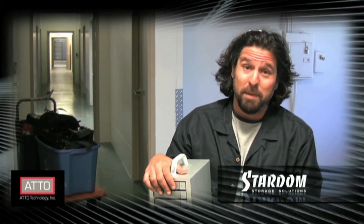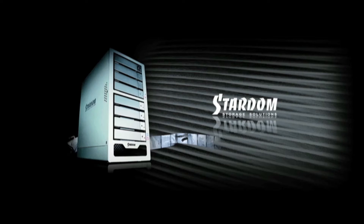Well, you can bet that this is a rock solid performer because I just spent my entire career on it. The Stardom ST8.